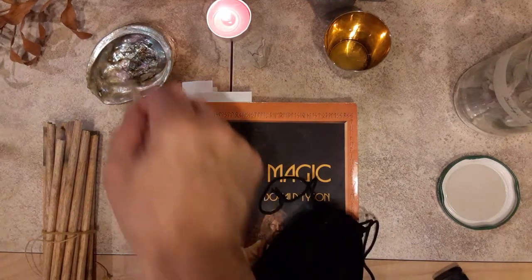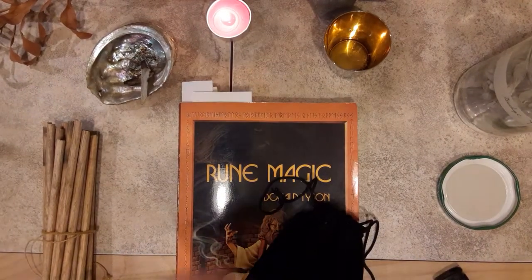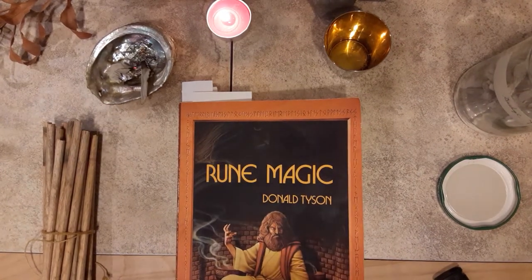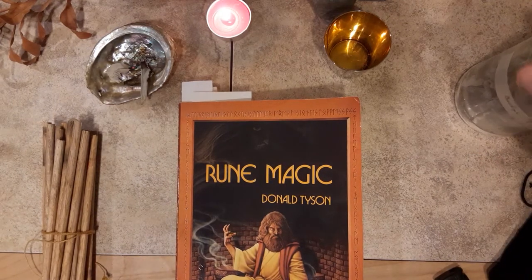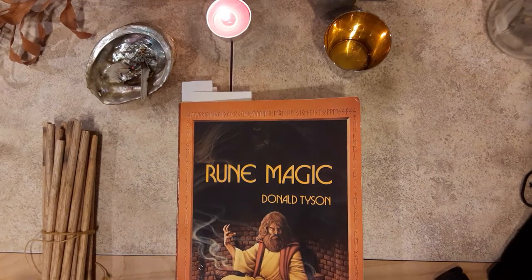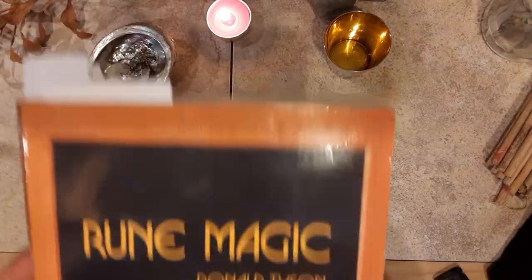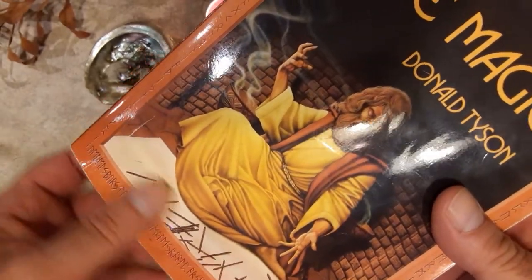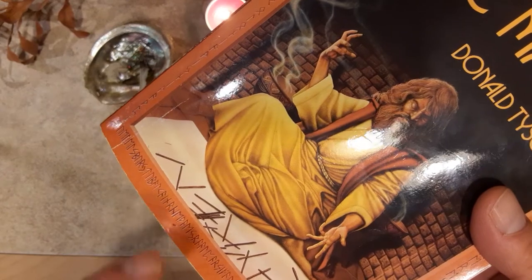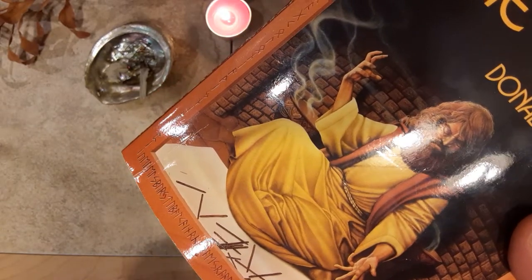Today we're going to talk about this book here by Donald Tyson. It's been a favorite of mine for a while — it is a really good book. It's called Rune Magic by Donald Tyson. You will see in a moment why it's one of my favorite books. I'm going to put the sage up here and take my rune staves and put them over here. In this book you can see it shows the rune master there casting the staves on a white cloth.